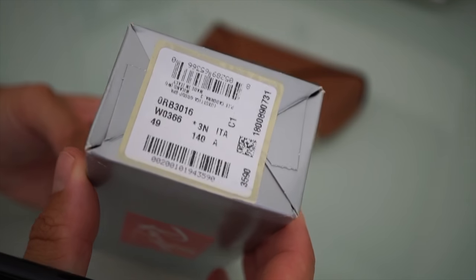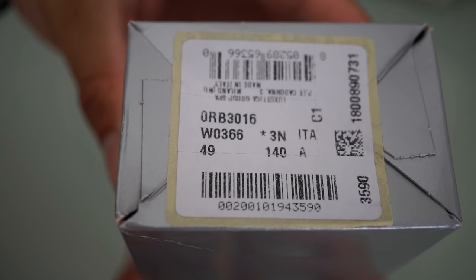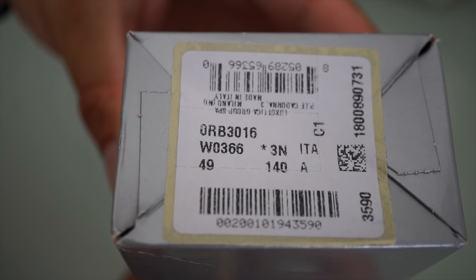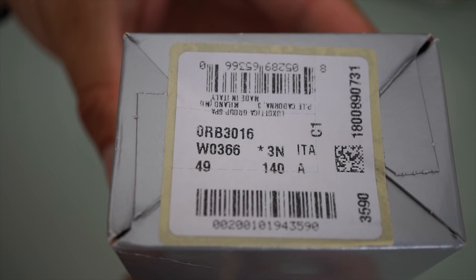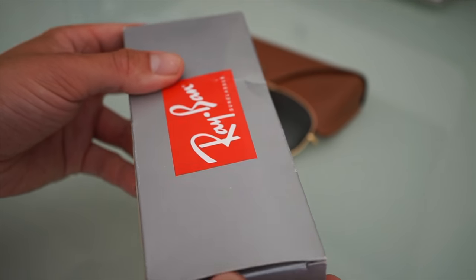So let's proceed with these sunglasses. I want to present some information about these sunglasses. As you can see, the product name is RB3016W0366, and these are very iconic sunglasses by Ray-Ban.